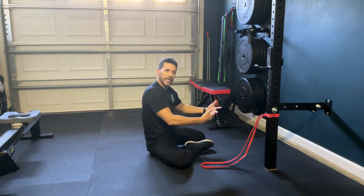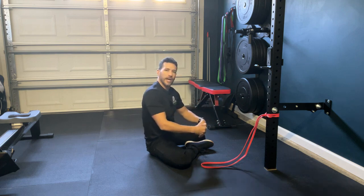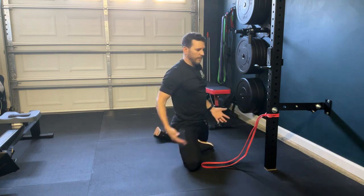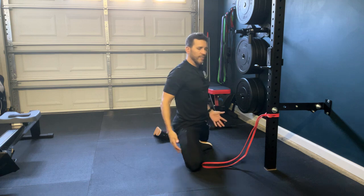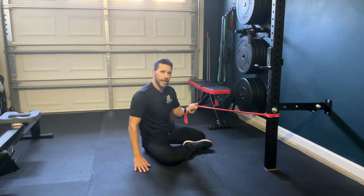On each side we've got one in internal rotation and one in external rotation. Then we would flip-flop and do the same on the opposite side. Sometimes I'll come in contact with folks that just don't have the ability to slowly lower themselves or lift themselves from this position, so the band can truly help out with this.